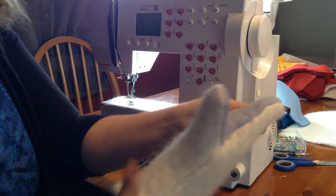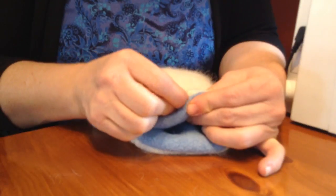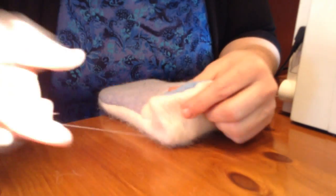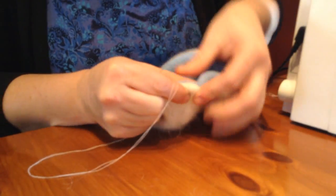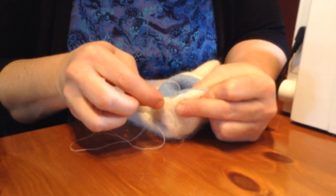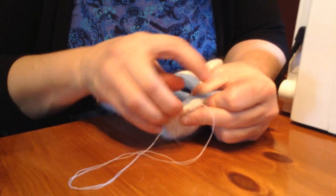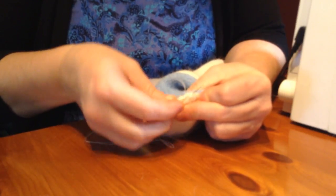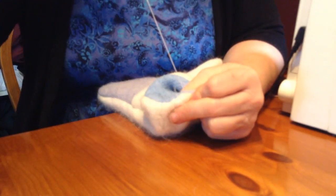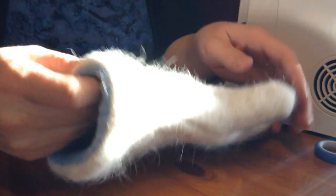Now all I have to do is hand stitch this closed with an invisible seam. We're going to tuck both sides in — the fleece side and the wool side — and put our needle through one end slightly into the sewn part. Then we do the invisible stitch: we take a bite out of the fleece side and a parallel bite out of the wool side. When we pull it tight, the stitch will actually disappear. We have now completed the stitching of that hole that we used to turn everything right side out.